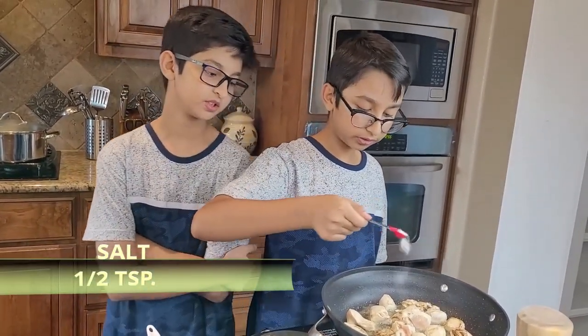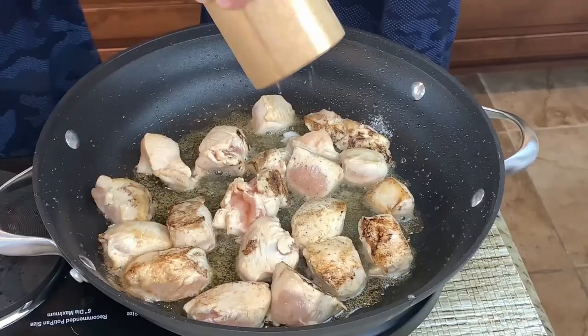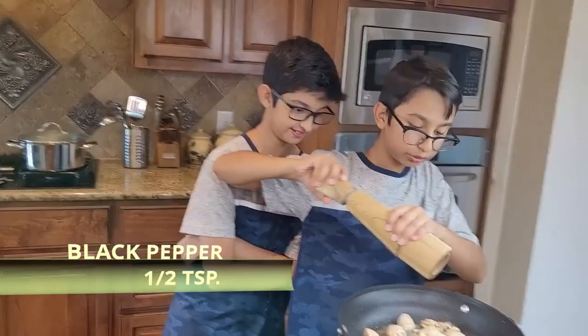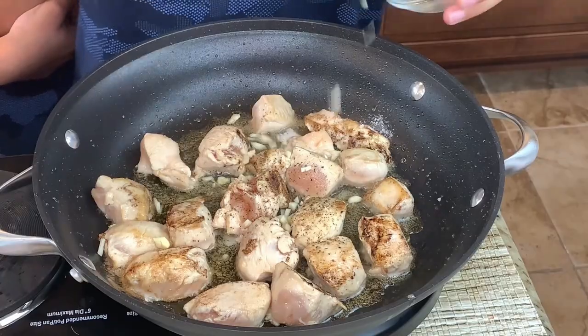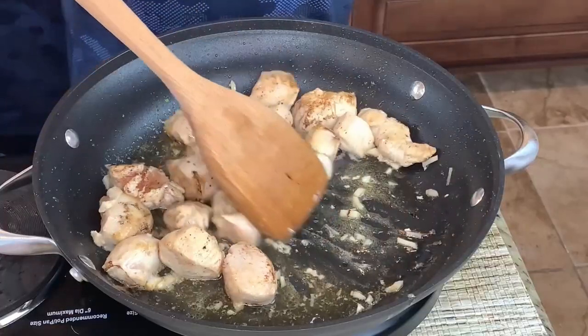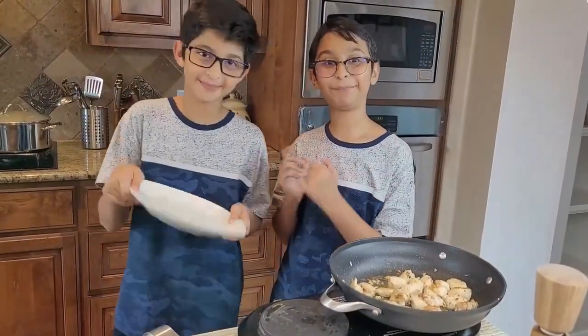My chicken is cooking, so I'm going to generously add half a teaspoon of salt and season with black pepper — or to be exact, half a teaspoon — and two minced garlic cloves. Stir it around and cook for six to eight minutes. Now it's done and I'm going to take it out onto a separate plate.